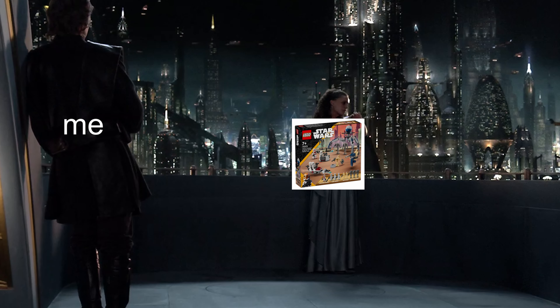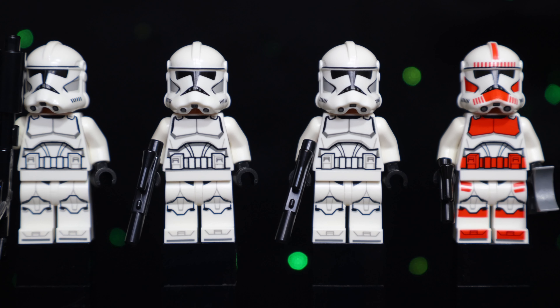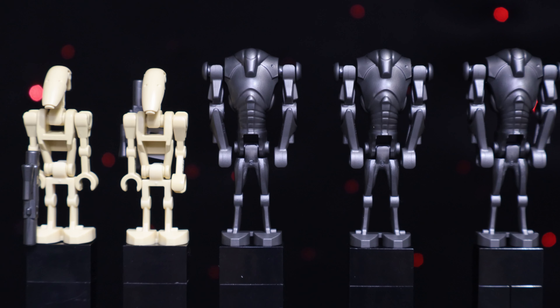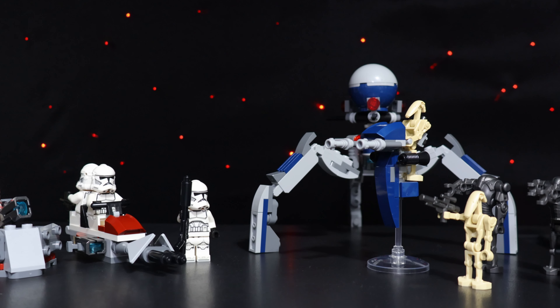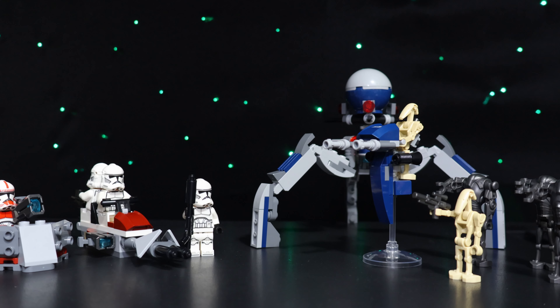I absolutely adore this set. From the army builder perspective, this set is a home run — you'd want to have large amounts of every single figure in this set. This feels like the first battle pack that Lego has released that is actually worthy of the name Battle Pack.